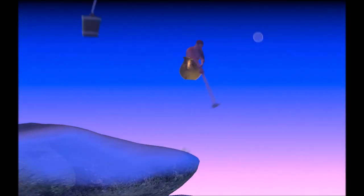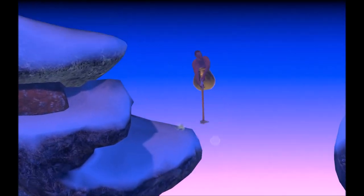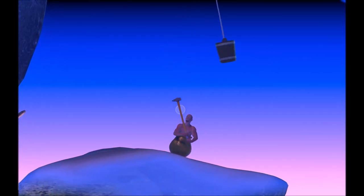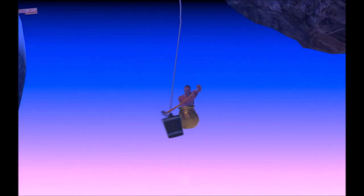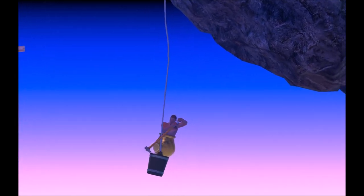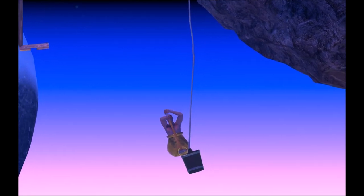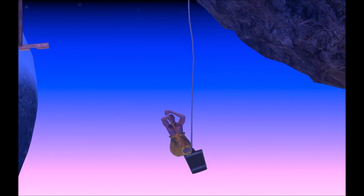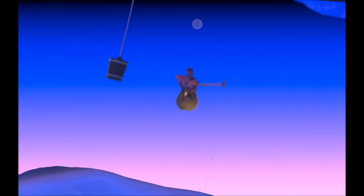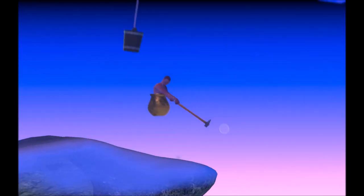If by chance you grab all the way up to that higher platform, that still works. You might also find yourself sitting on top of the bucket — from there, just try to pogo. It doesn't always work, but if it does work for you, that can be really good.